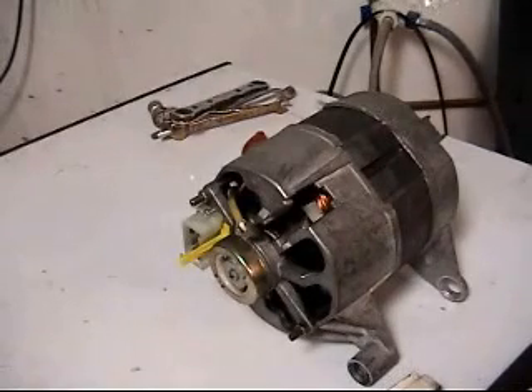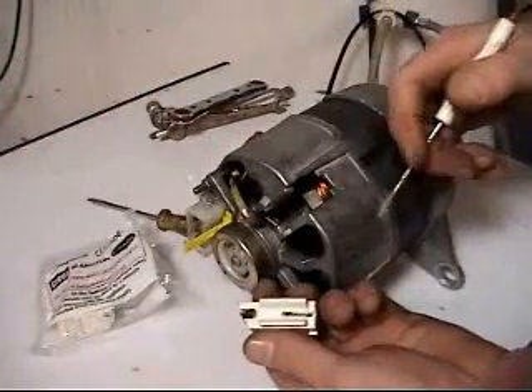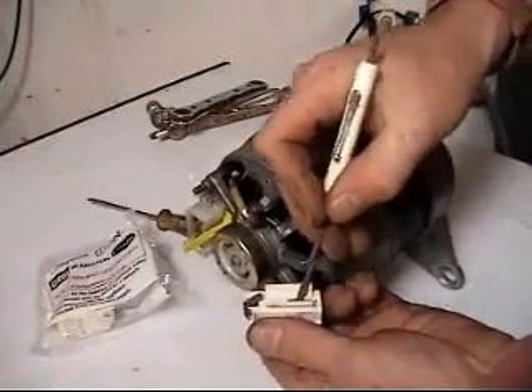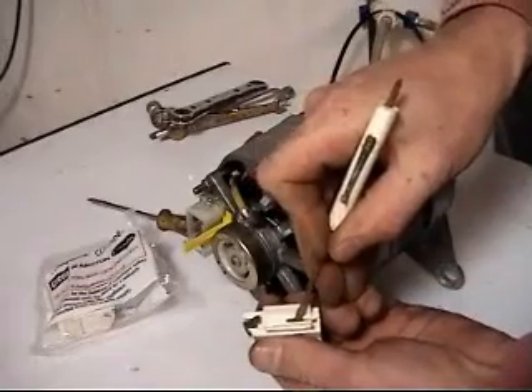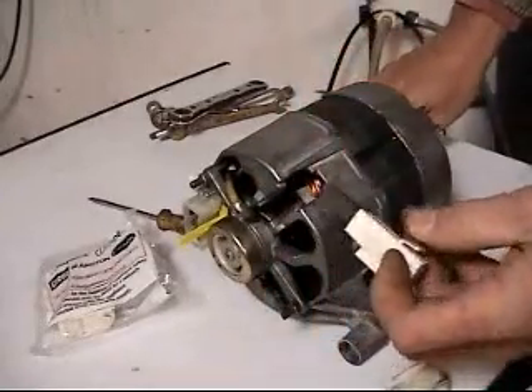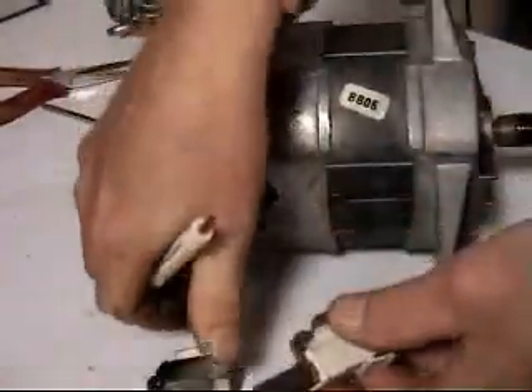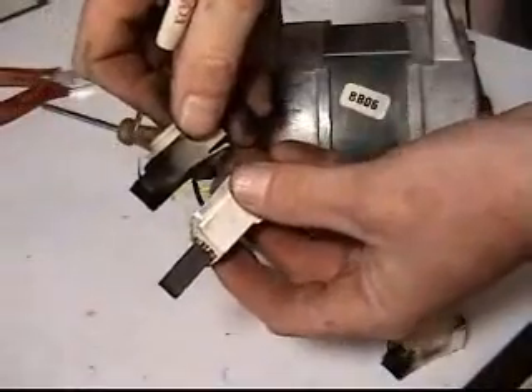We'll get the new ones. The new brushes are held into their holders with a clip. You must release this clip by lifting it upwards and the brush will pop out. Make sure it's lifted up all the way and check the brush goes back into the holder and pops back out again so it doesn't stick.